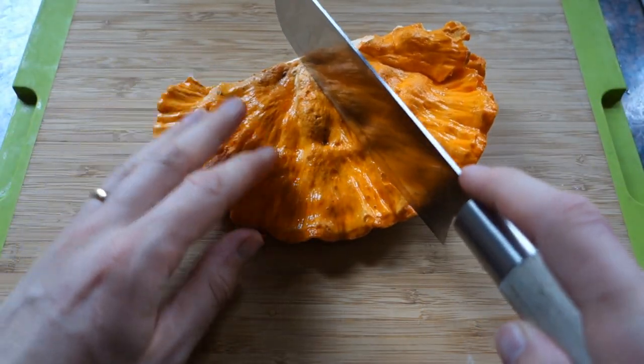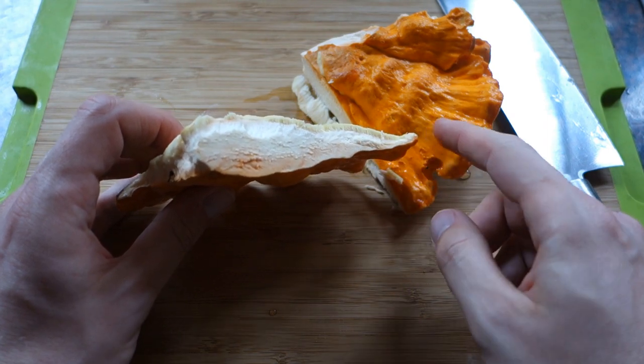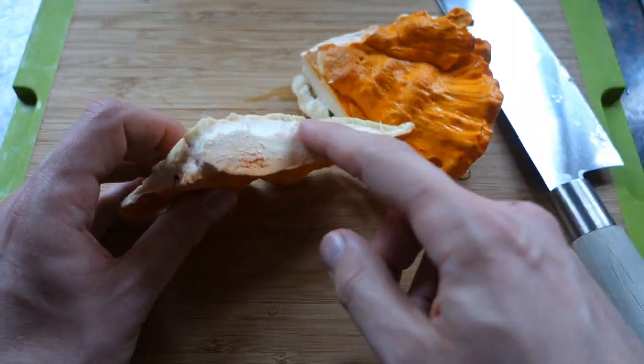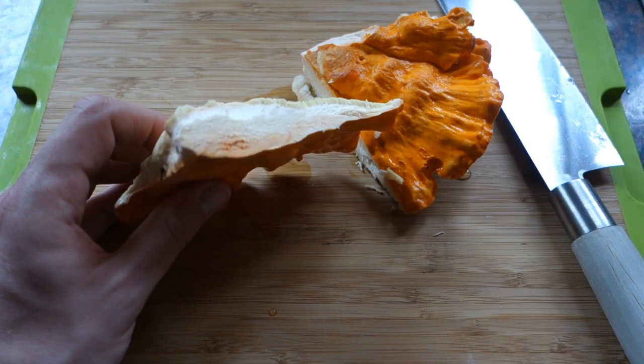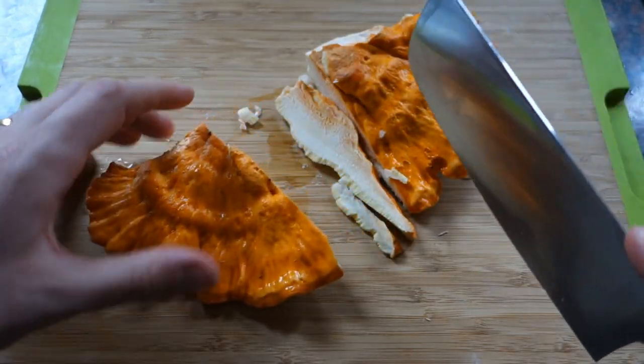So what we're going to do is make chicken of the woods fajitas. The first step is to give this a bit of a wash, wash off any slug slime, then chop it up into strips like you would chicken. It's quite tough and quite woody, but if you look inside you'll see it's very clean — uninfected. It's got a kind of chalky feeling to it, which is why people go for the softer versions. If you deep fry it that tends to go away, but it'll absorb a lot of liquid and be fantastic in the fajitas.